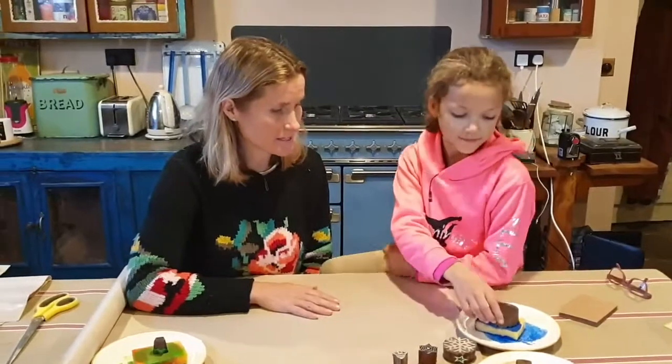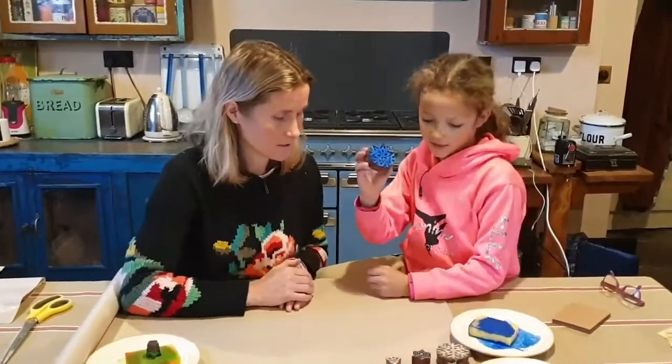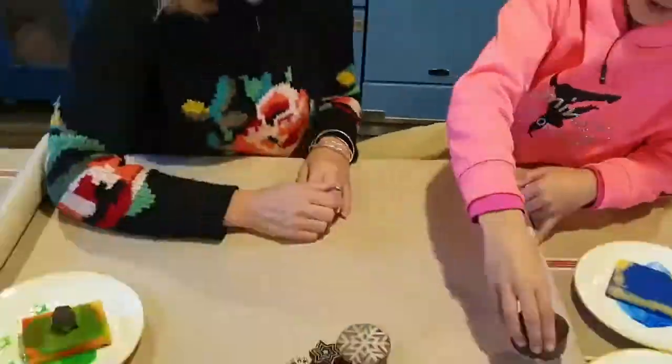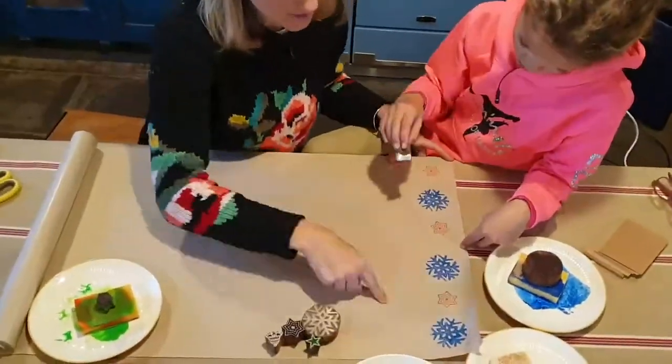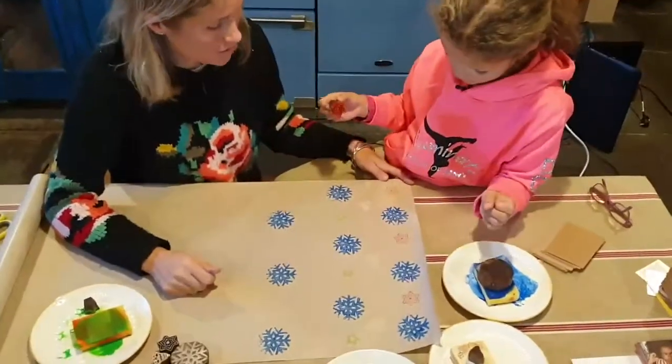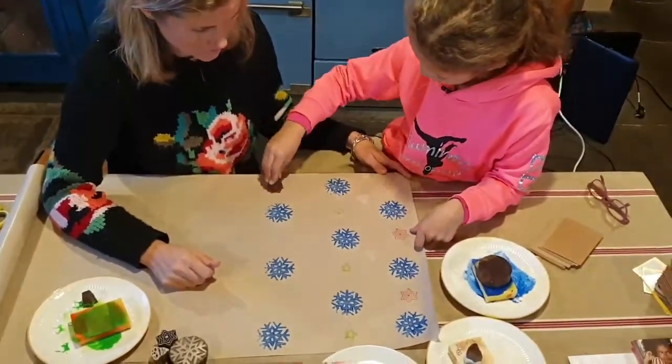Well, shall we start doing some wrapping paper first? I'm starting with the big snowflake. Let's see if we can make a sort of pattern with it. I think Nana and Grandma will really like this homemade wrapping paper, don't you think? Yeah, so much nicer than shop-bought stuff.